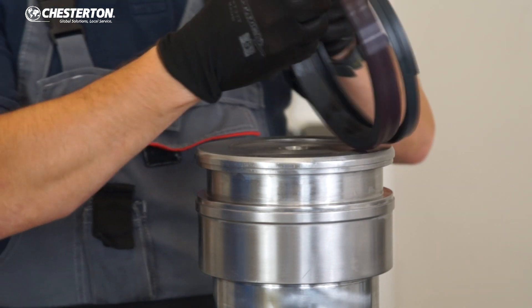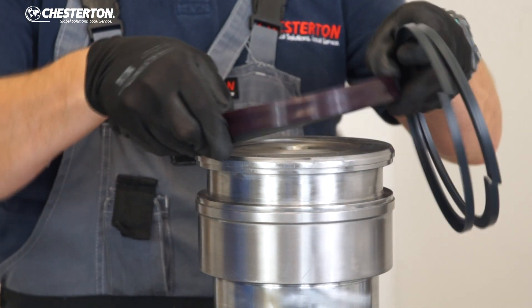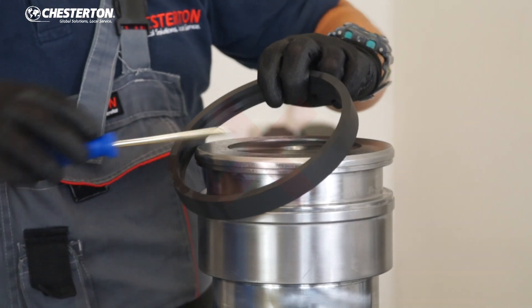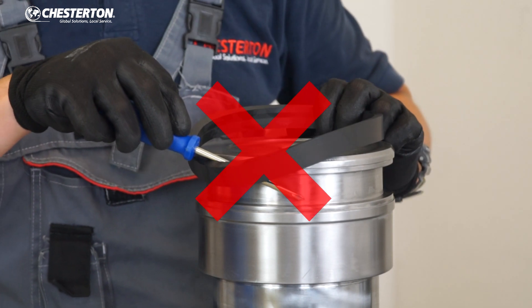Next, separate the components of the seal. Take out the anti-extrusion rings and remove the upper cap, then install the rubber energizer into the groove.